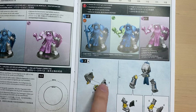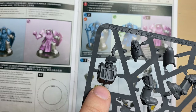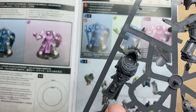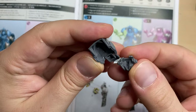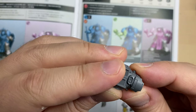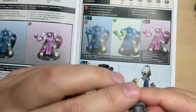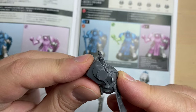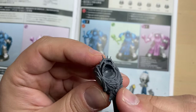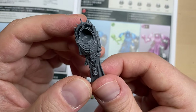We start with the torso, as always. We will need bits 1, 2, and 3. Bit number 1 is the back of the torso, bit number 2 and bit number 3 are very ornate. All three bits are cleaned up and we are supposed to assemble them more or less at the same time. The first step is putting the lower body to the back, then the front part is glued on. And this is our lad's torso.